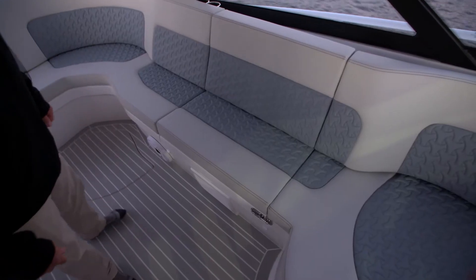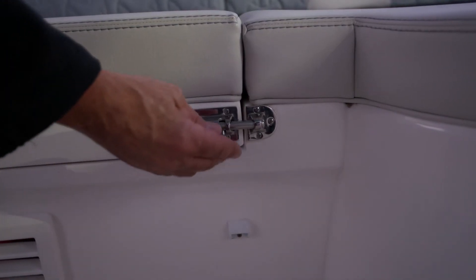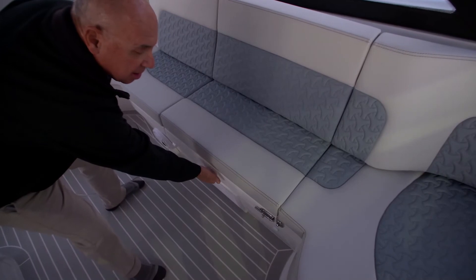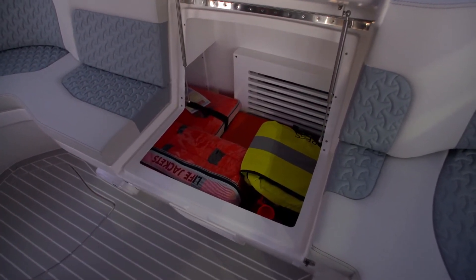To access the storage area on the port side, you'll need to slide the power bolt aft, then you can merely pick up the cushion to reveal a generous storage area.